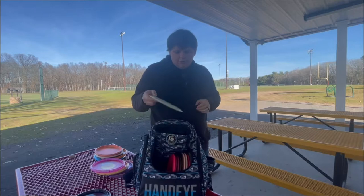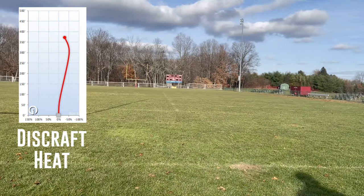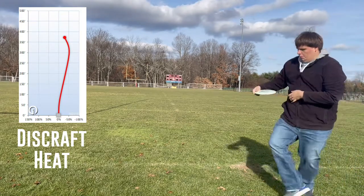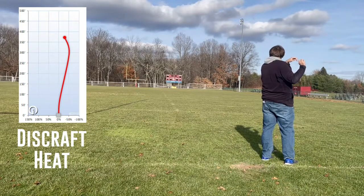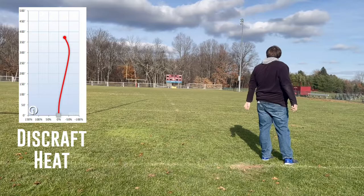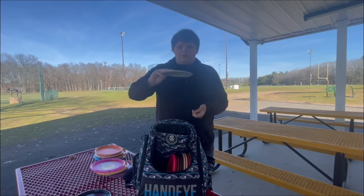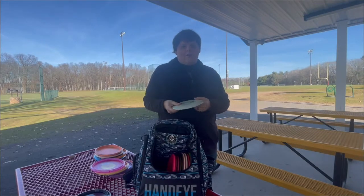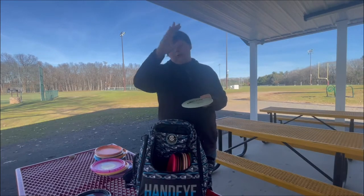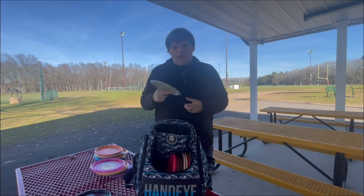After I threw this disc for the first time, I knew I had to get more of it. So I have a second one in my bag — this is the Discraft Heat in ESP plastic. I threw this over 350 feet, and that was the first time I ever threw a disc that far, so immediately it got bagged. I like it because it's very understable. I can get good hyzer flips with it and just let it ride straight with a good fade, or if I need to curve it to the right, I can get a nice anhyzer line and it's going to hold that line really well.